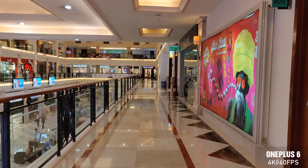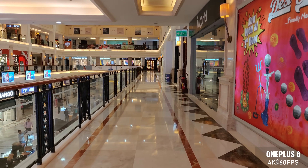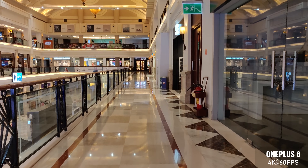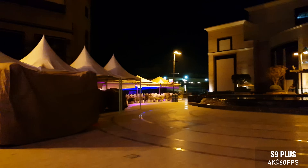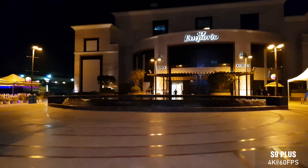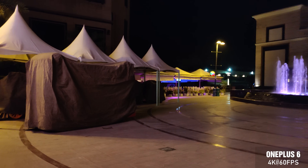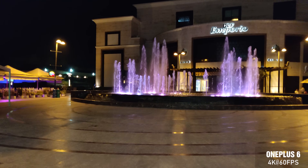Indoors, the S9 Plus does some adjustment to make colors pop more. The OnePlus 6 video footage is slightly more tuned down and natural — it's closer to what I was really seeing in the mall while taking this video, so I prefer that over the S9 Plus. In low light conditions or at night, both cameras have done an equally good job and there is no clear winner; I really couldn't tell any difference between both videos.